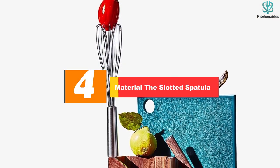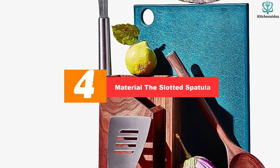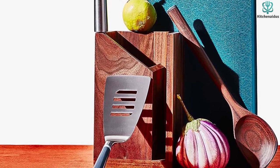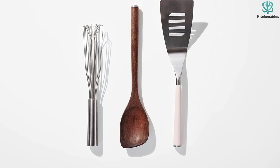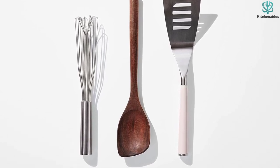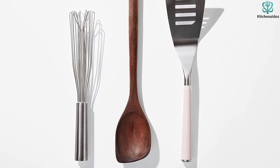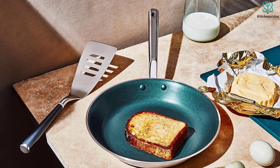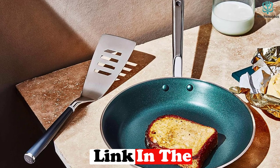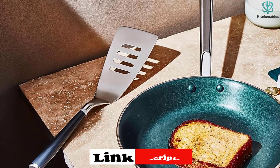Moving on at number 4, we have the Material Slotted Spatula. If you're using stainless steel cookware, metal spatulas are a great option because they're incredibly heat resistant, so they can withstand the high temperatures that stainless steel can reach. This slotted spatula has a stainless steel blade with a composite handle available in three different colors. It's flexible enough to handle delicate fish or cuts of meat, and the beveled edge can be used to cut through a pasta bake or a pan of cooled brownies. Slots allow oil to flow through, so it can be used in a shallow pan. It's dishwasher safe, but keep in mind that metal spatulas can scratch the surface of nonstick cookware.